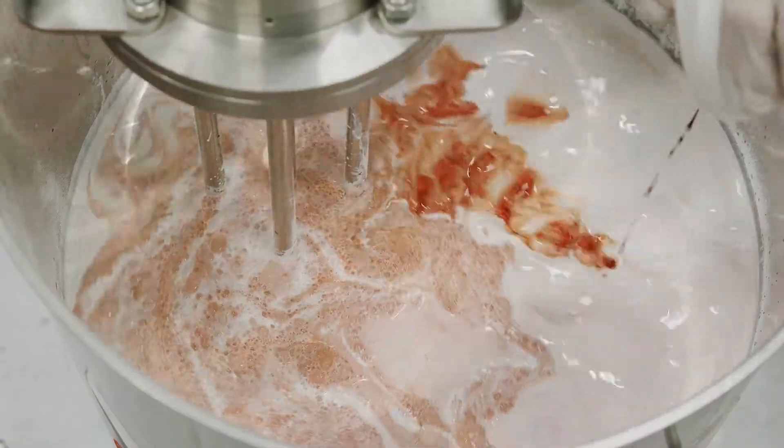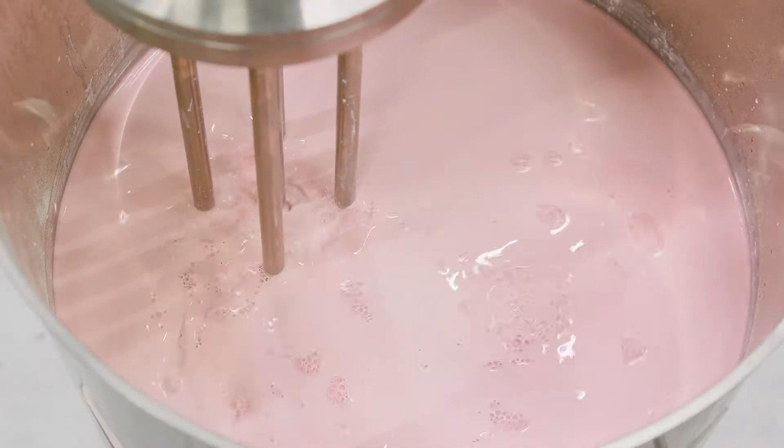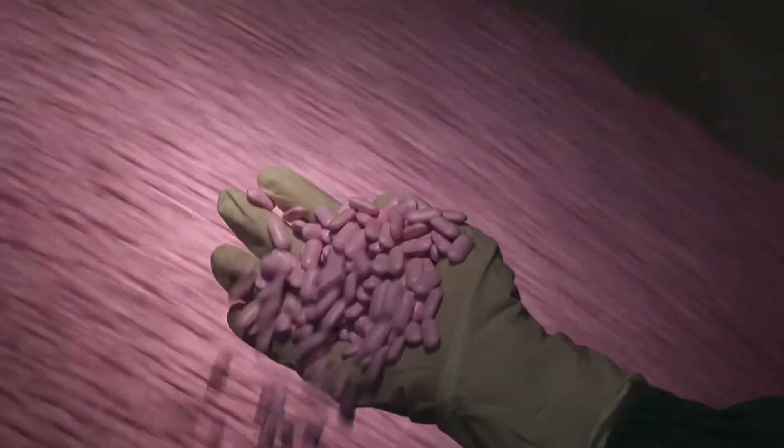The high shear action of the Silverson mixer ensures particle size is minimized and complete uniformity of the batch is achieved, preventing any issues with flecking from uneven dispersion of colorant. The solution is completed in a fraction of the time taken by conventional mixers, and batch-to-batch consistency is assured.